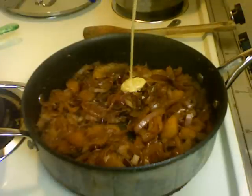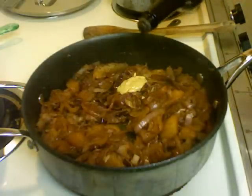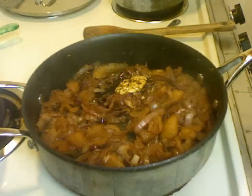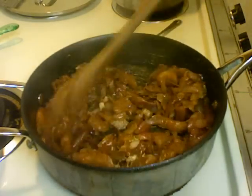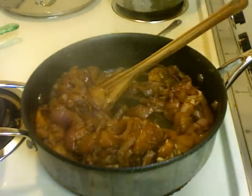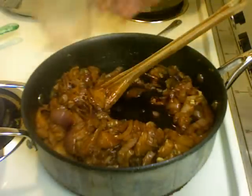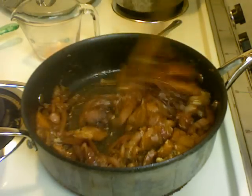You want to add about a teaspoon of Dijon mustard and a tablespoon of Worcestershire sauce. Mix that up, then add two-thirds cup of wine, which is about 175 milliliters.